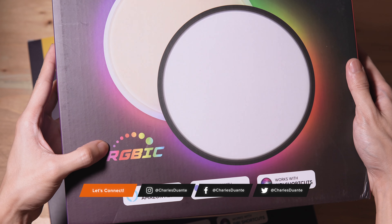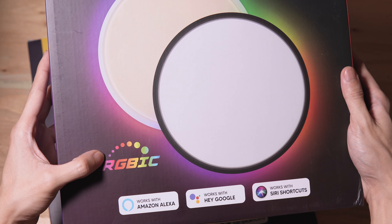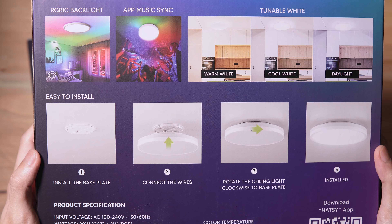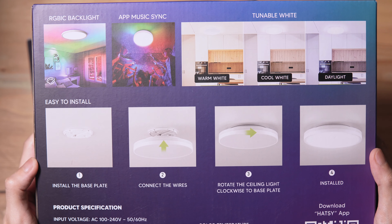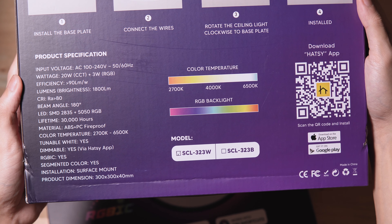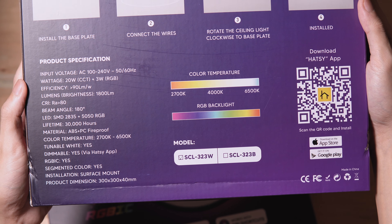Here's the box. It works with smart assistants. On the side, we have its features. Here's the back. At the lower part, we have its specifications and a QR code to download the Hatsy app. This is also available in black or white.